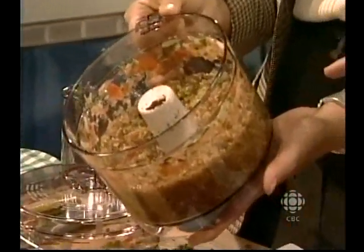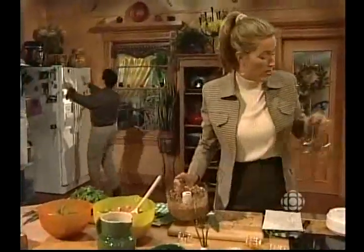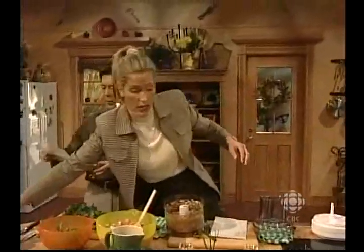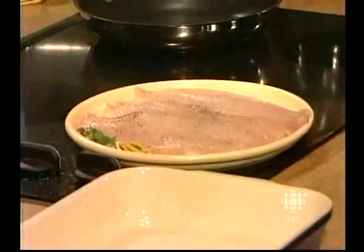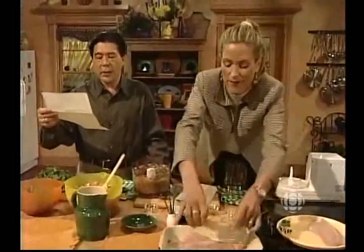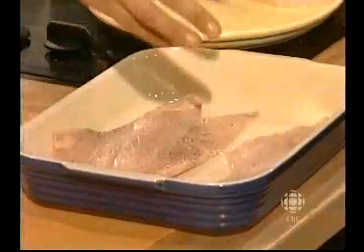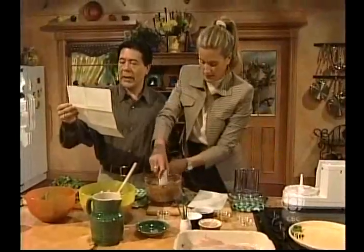I've got some salt and pepper, and I'm going to put this on my fillets and then get my fish in the oven. Dear Mary Jo and Ken, I just wanted to write a letter to congratulate you on the excellent job you do on What's for Dinner. I enjoy watching you combine energy, enthusiasm, and good food to create recipes.